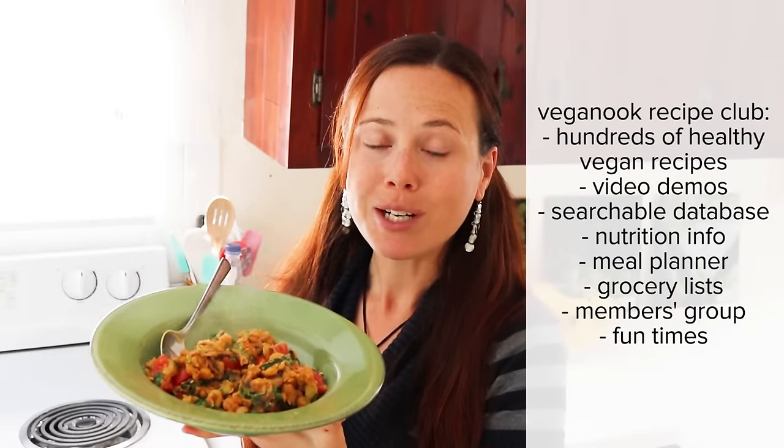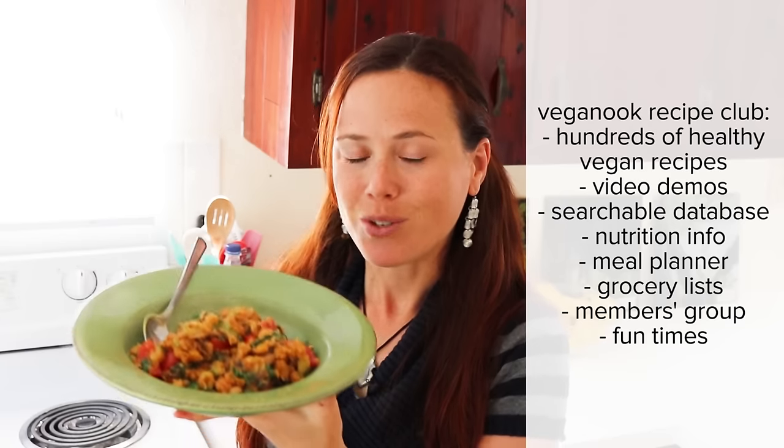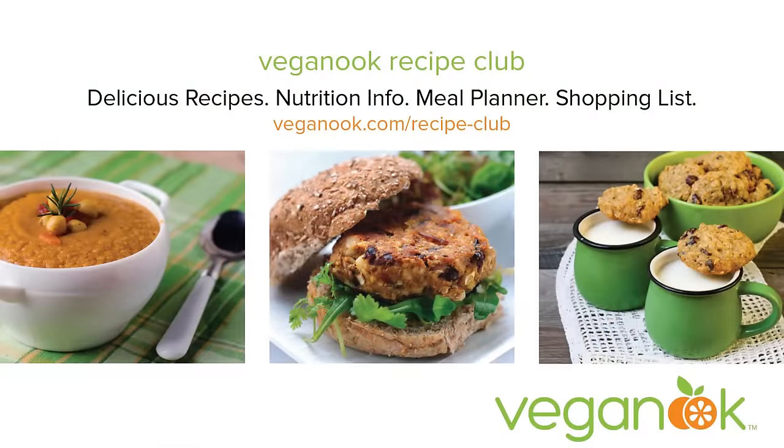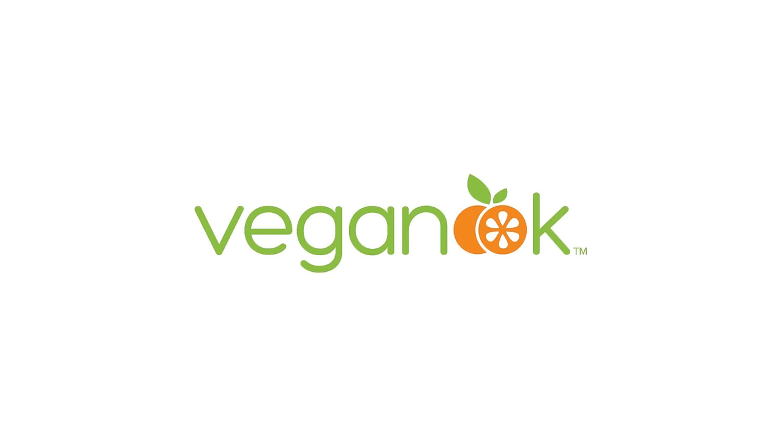Anyway, hope you enjoy it. Give me a thumbs up if you like this recipe, leave me a comment down below if you have anything to say or any questions, and be sure to subscribe to my channel for new videos every week with vegan recipes, nutrition tips and inspiration. I also have a recipe club if you want to get the nutrition details for this recipe, put it in a meal plan with some of my other healthy vegan recipes — hundreds to choose from, all with videos. You can find more details at the link below this video. Alright, enjoy! Thanks for watching. See you next time.